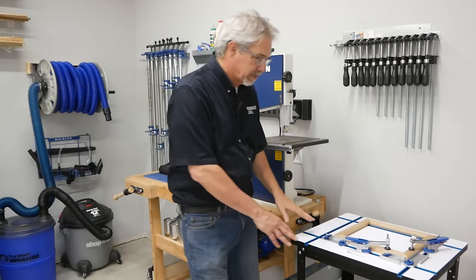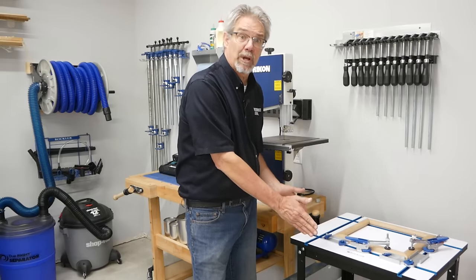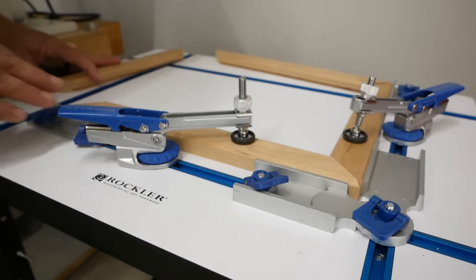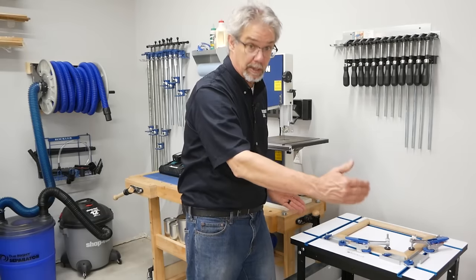Moving on down the line, we come to this T-Track assembly table. It's the new smaller size from Rockler, so it's perfect for a small shop, but it makes use of all of Rockler's T-Track assemblies. Of course, if you have the space, you can always get the bigger one.